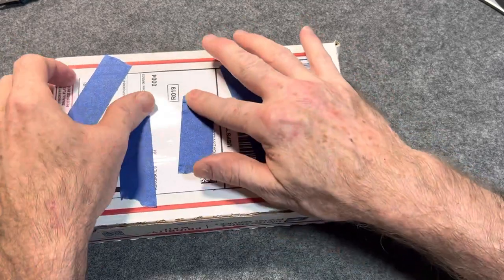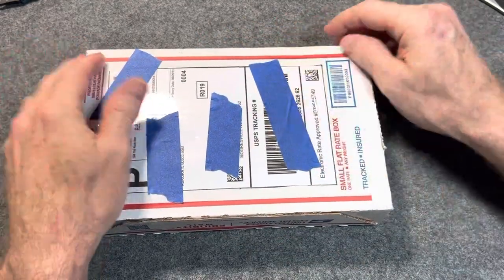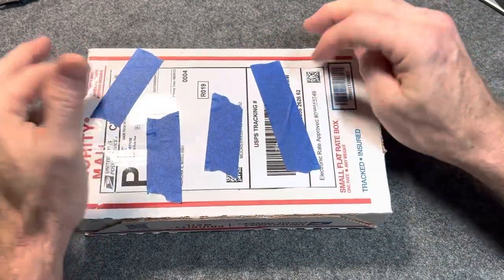This is a knife that is here for the next knife sale. I'll be making a couple videos with it before then, including this one, obviously.